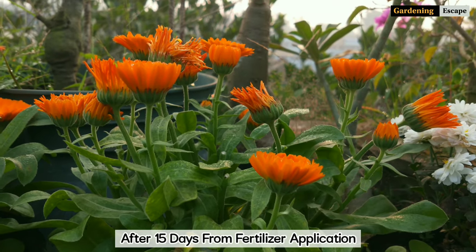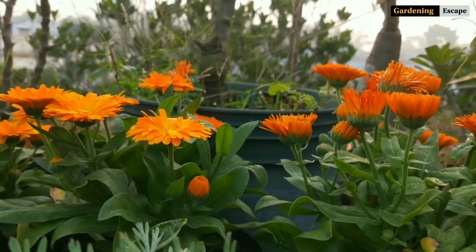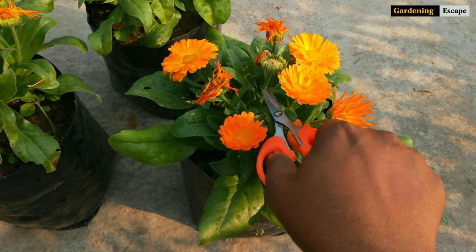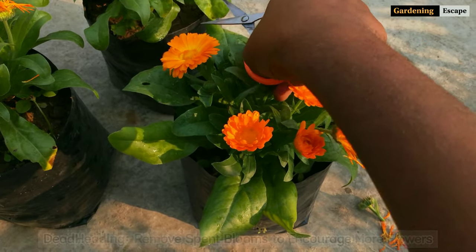After 15 days from applying fertilizer, calendula will start to bloom like this. Now there is only one thing left to do. Calendula flowers last for 5 to 7 days maximum. After that the plant's energy will divert into forming seeds. If we remove those spent flowers, more new buds will emerge and we will get a plant full of flowers again.